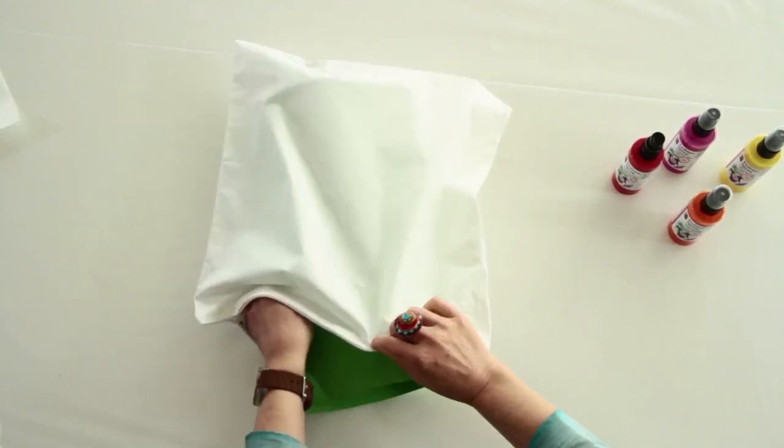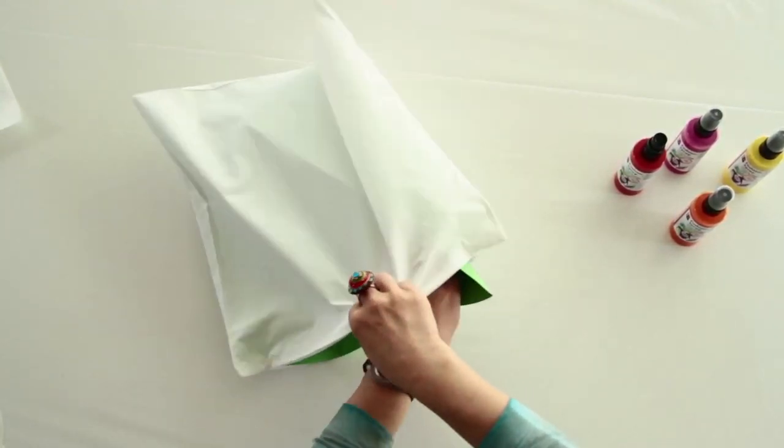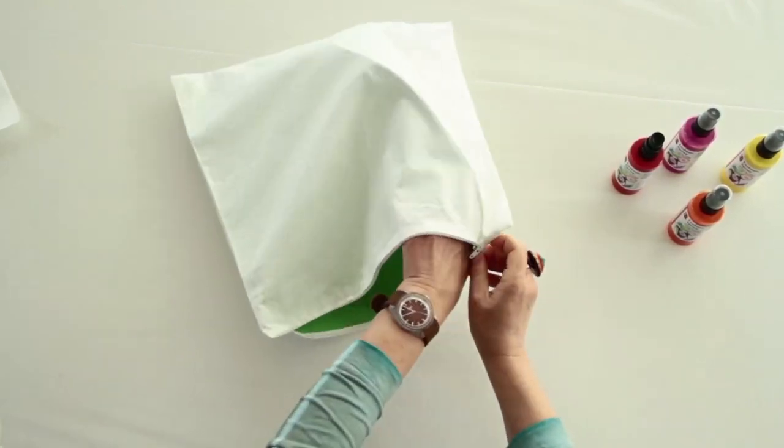To prepare, cover the worktop generously with film and insert cardboard between the cushion covers. Wash any textiles to be sprayed to remove any finishes and fabric conditioners before decorating.